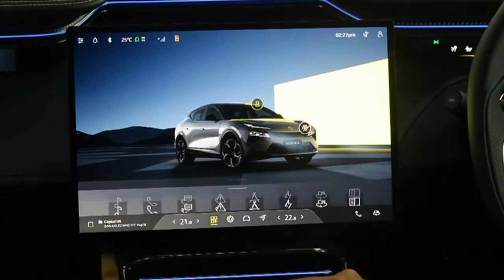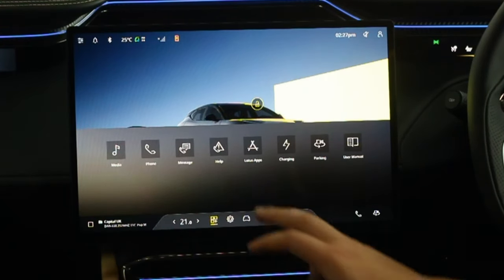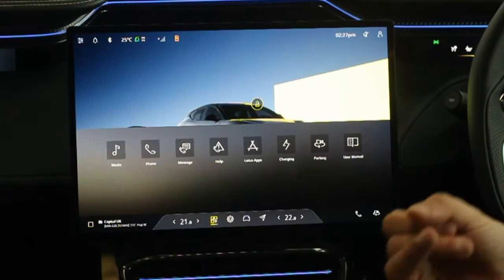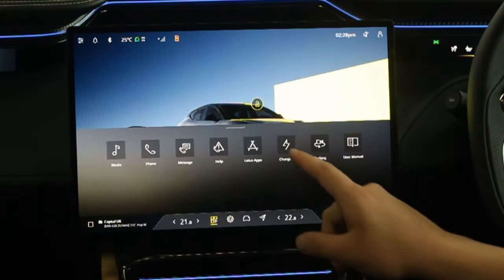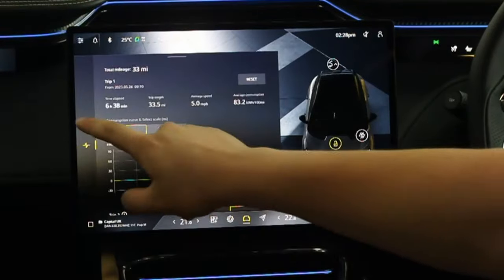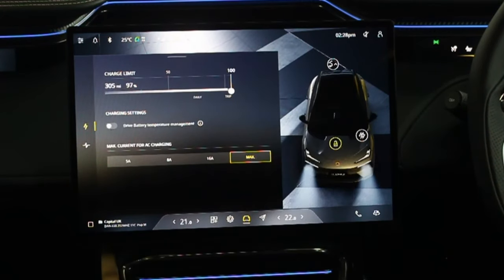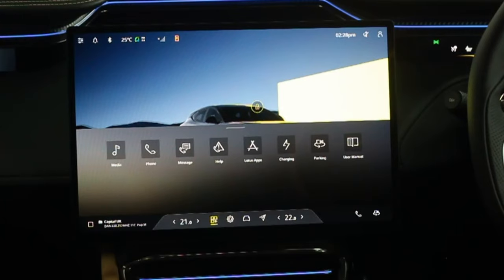The squared icon is the apps section. You have Media, Phone, Messages, Help, and Lotus Apps — which is the built-in app store with games, infotainment content, and more content being added over time. In Charging, the trip computer shows total time, total mileage, and energy used. You can set a charge limit by dragging the slider between 50% and 100%, and set a maximum current for AC charging. Swipe down to get away from it.